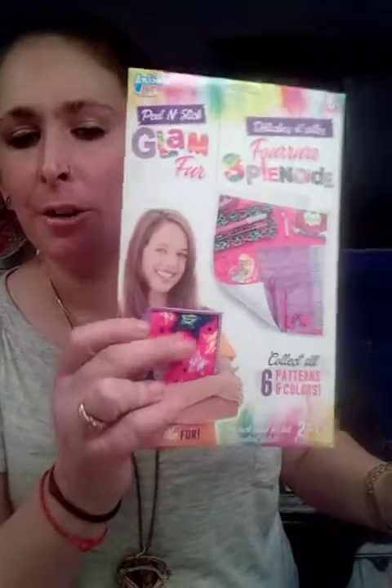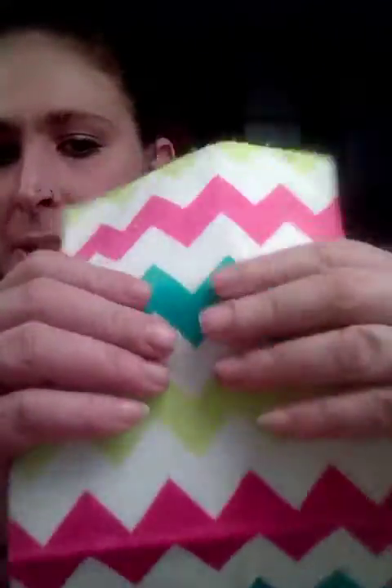Let me go through this really quick. This one has this pattern on it — these are peel-and-stick glam fur. They're very furry, almost like a pajama pants type feel. I already opened one — this is what it is. It's a peel-off sticker but it's very furry. I really like this design. It could go straight on top of any type of journal to cover the top part and make it cute. Very, very nice material — just cut off the excess and do whatever you want with it.